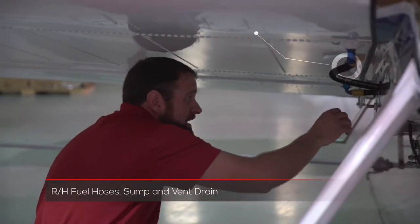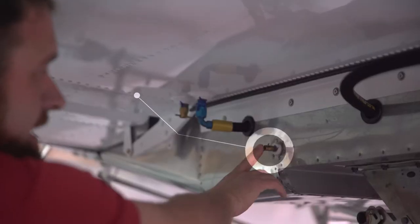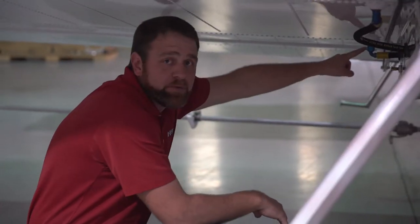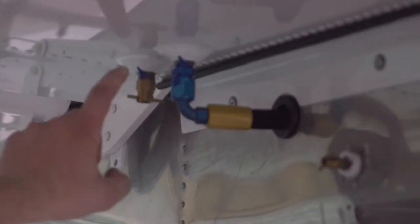After we check the cowling and the prop, we're going to come underneath the right wing. Looking for any loose fasteners, we want to check and make sure our fuel lines are tight. The fuel vent line here — we want to drain it completely every day before flight. And then this sump underneath the wing is the fuel tank; we want to get about a quart from it every day just for fuel inspection purposes.